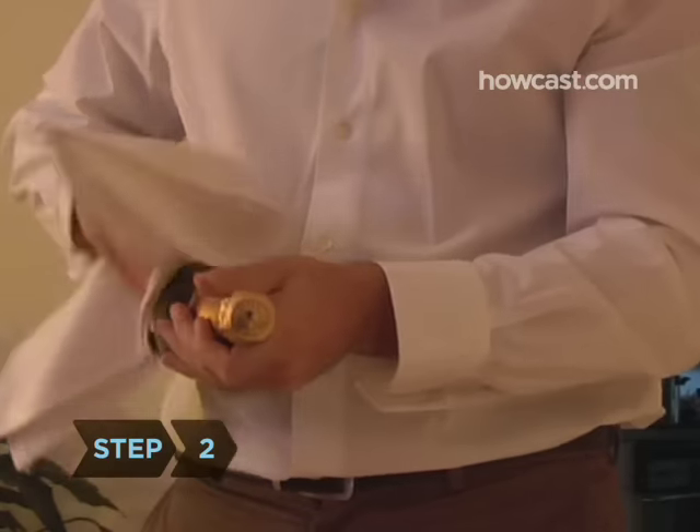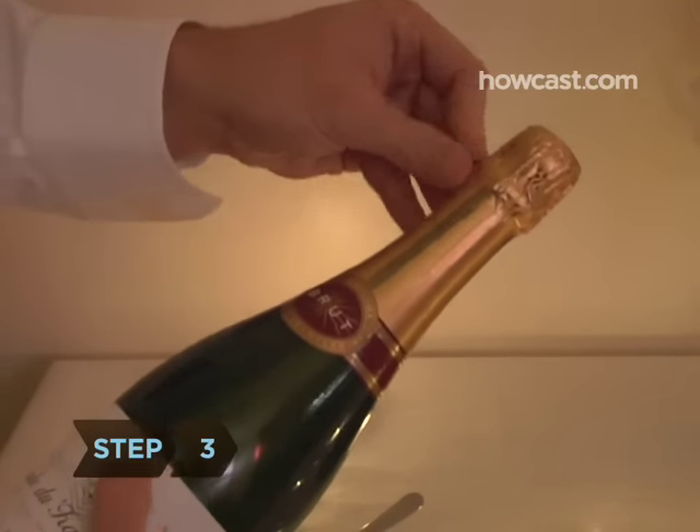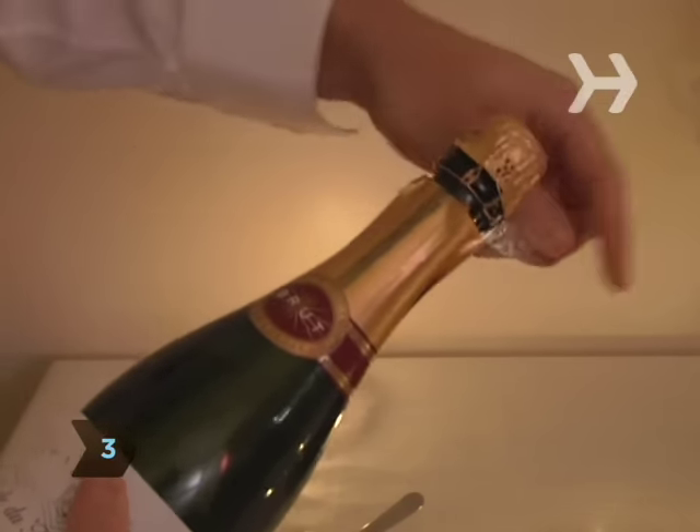Step 2. Dry off the bottle so you can get a good grip, and point the cork away from people. Step 3. Peel off the foil wrapper, keeping the wire cage intact.